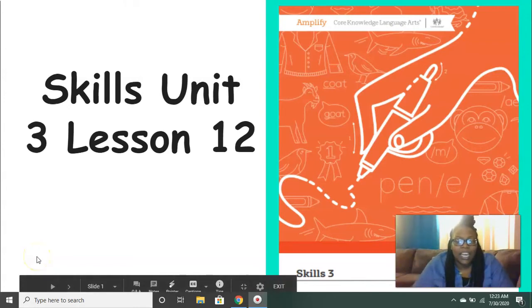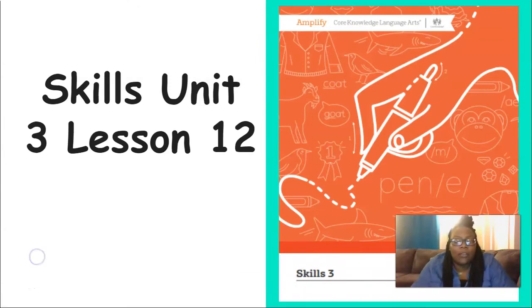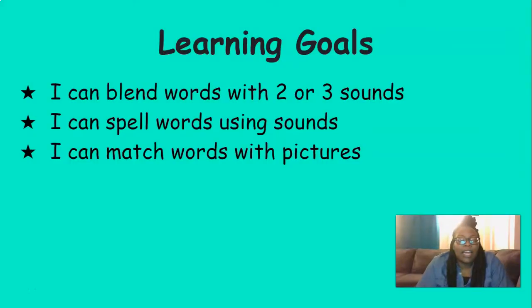Hi everyone, it's Mrs. Ferguson. Today we're going to be working on Skills Unit 3 Lesson 12. By the end of the lesson today, you should be able to blend words with two or three sounds, spell words using sounds, and match words with pictures.